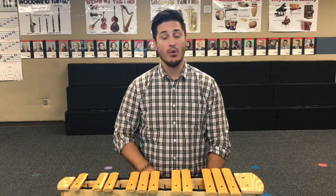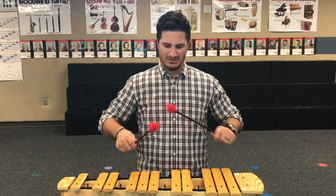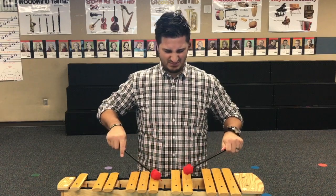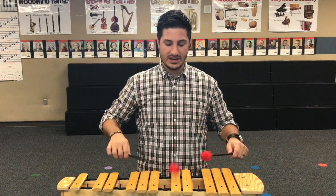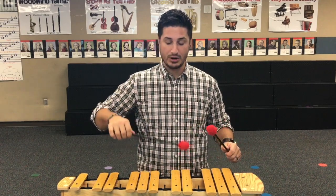Number six: when you're tapping the xylophone bars, don't hit and sit — that's not a good sound. You want to hit and lift, almost like your xylophone mallet head is jumping on a trampoline.